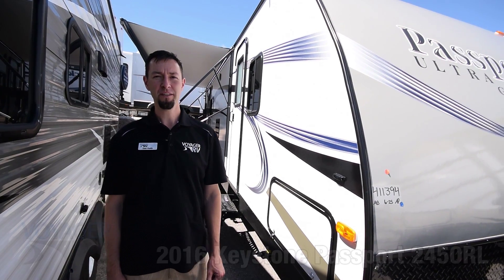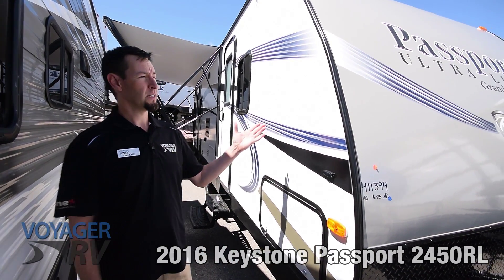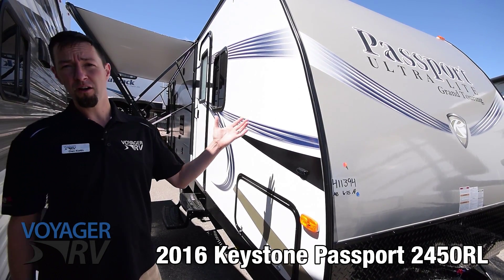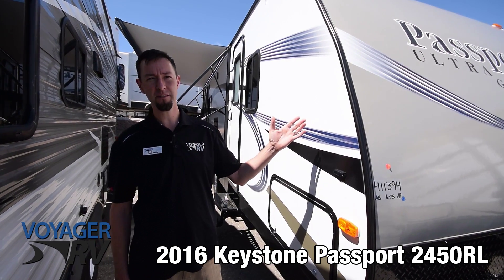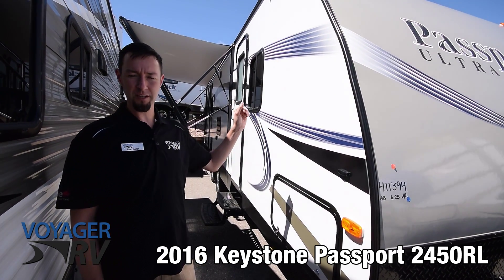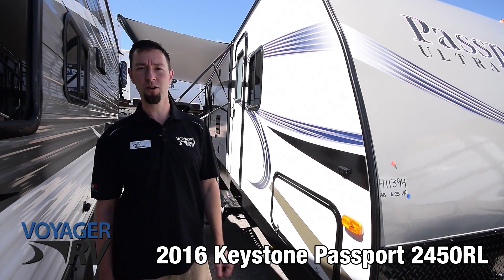Hey guys, Dan here at Voyager RV. Just want to do a walk-around video tour here for you on the 2450 RL Passport. Total length on this unit is 28 feet. So what we're going to do is go through the inside and the outside and just discuss some of the features that this coach has to offer.